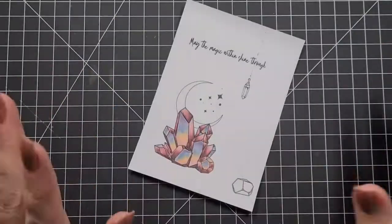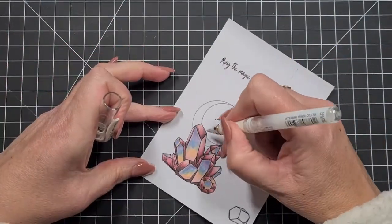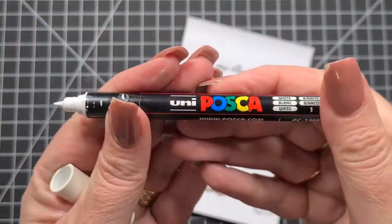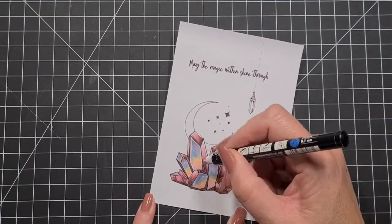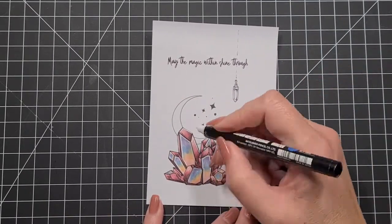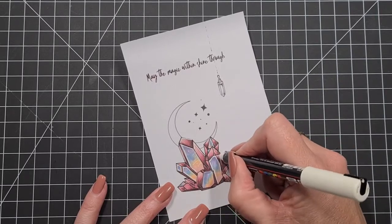Now for the white gel pen — one of mine has died, but if you saw my haul video last month you'll know I've bought some more. I'm bringing out the old Posca pen, which has a super fine 0.7 millimeter tip. I'm going around the outside edges and doing some little streaks going into the crystals and some small dots, just to give a bit more interest and texture because crystals aren't fully smooth.